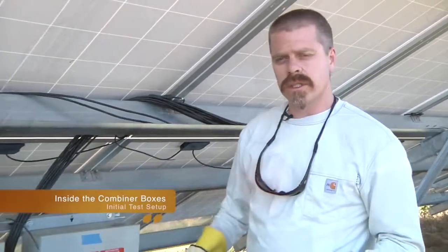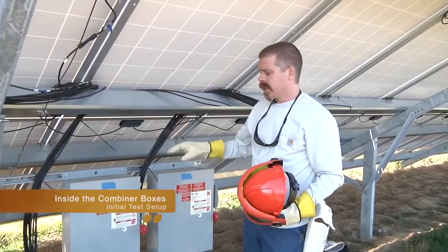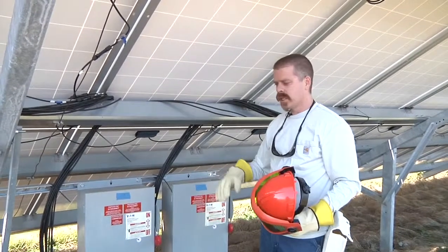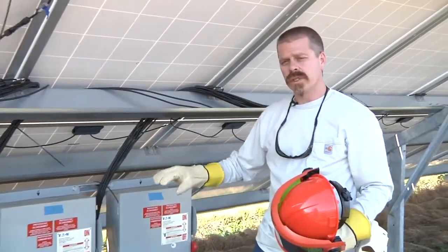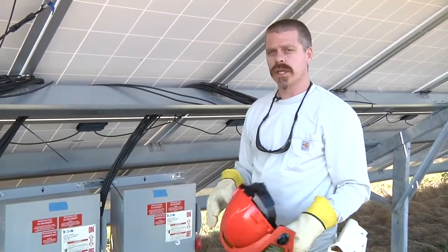We're going to come up and start doing some of our measurements inside our combiner boxes - our IV curve tracing and insulation resistance testing. I've already turned off my disconnecting combiner boxes. First thing I want to do when I open that up is have all my safety gear on and check for voltage and current to make sure that when we open fuses and things like that, we're not going to be pulling any arcs.